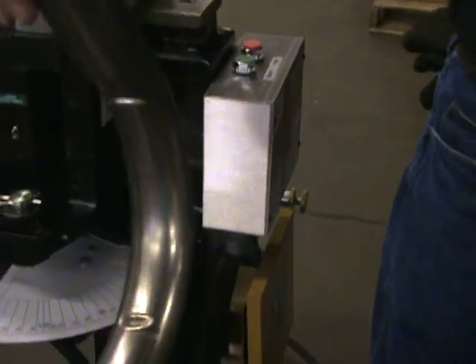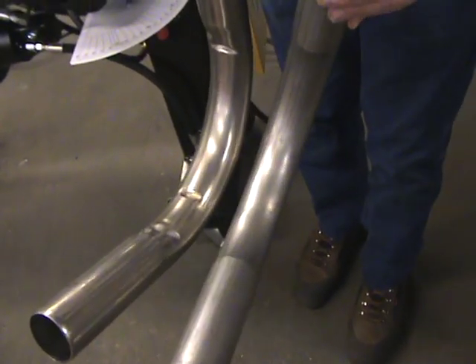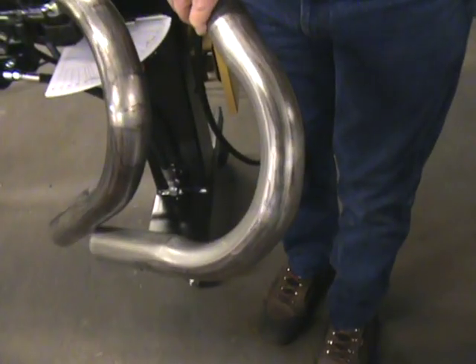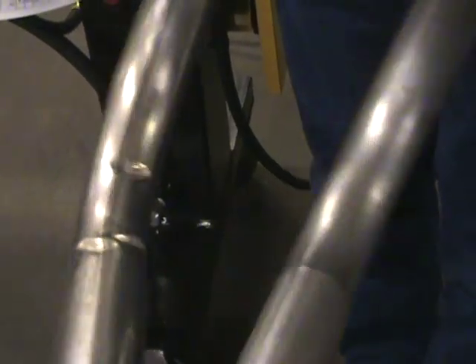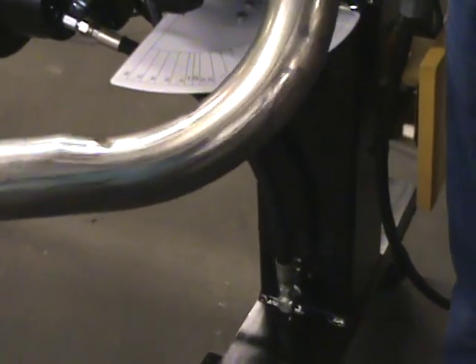Here's the difference with the same tooling — we just went from aluminized to stainless and 065 to 049 wall. Now let's go to this same bend with the controlled wrinkle die.